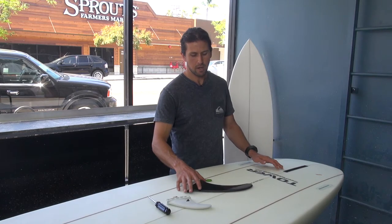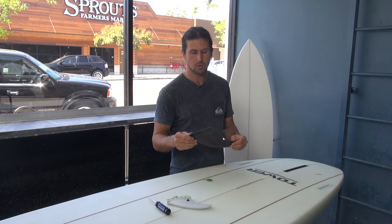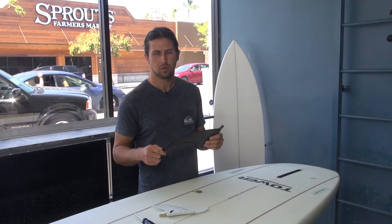We're going to show you how to put in a center fin into a universal fin box, as well as side fins. Let's start with the center fin.